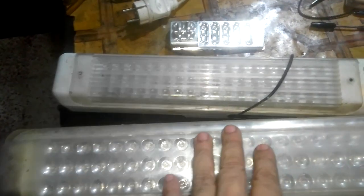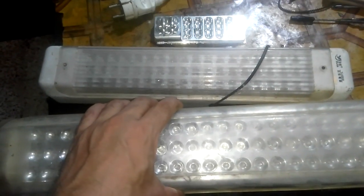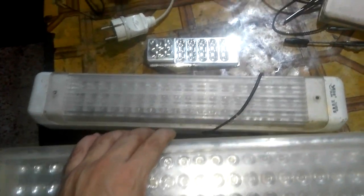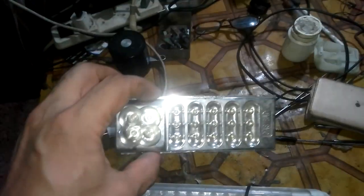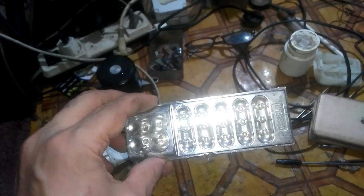Hi everyone. Every one of us has a LED lamp like this in the house that is of no use because of infrequent use — the battery always goes bad and the lamp becomes useless. We are going to make use of it. The LED inside works with six volts; we can use an old mobile charger to bring it back to life.